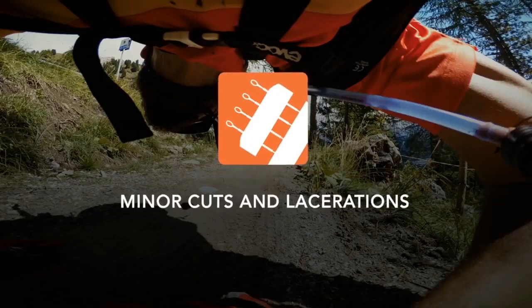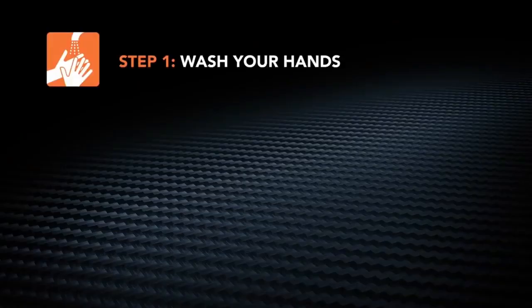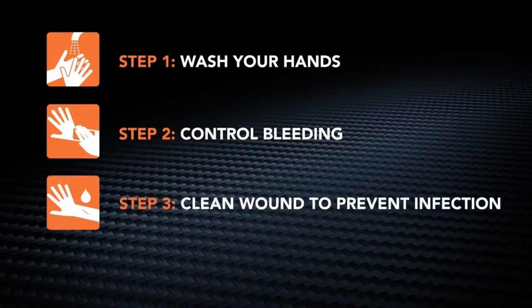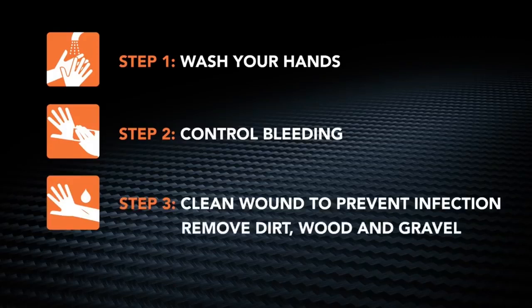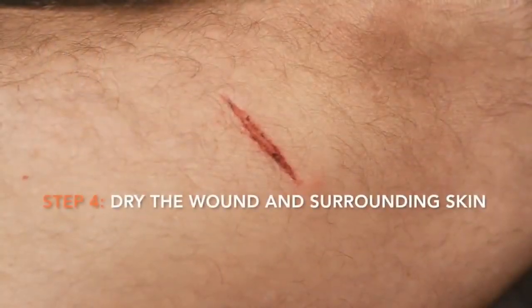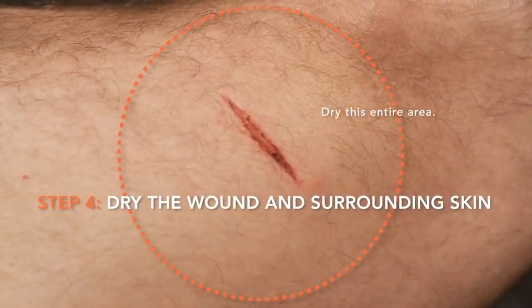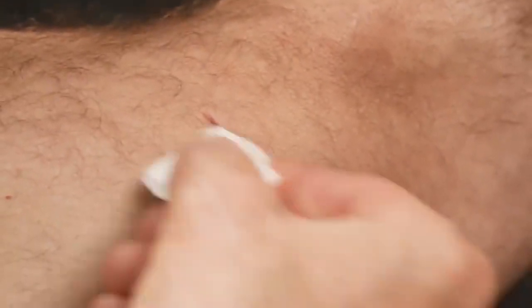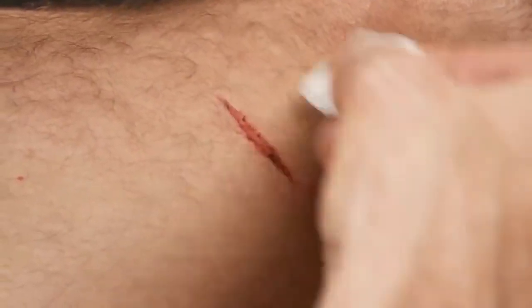Zip Stitch may be used on minor cuts and lacerations. Clean your hands with soap and water or antiseptic wipes. Control bleeding by applying firm, direct pressure to the wound. Bleeding must be controlled before the wound can be treated. Next, clean the wound to prevent infection. Remove any large fragments of foreign debris and irrigate the wound thoroughly with water to flush out any remaining debris. Dry the wound and surrounding skin with clean gauze. The skin surrounding the wound must be completely clean and dry in order for the adhesive to stick well.